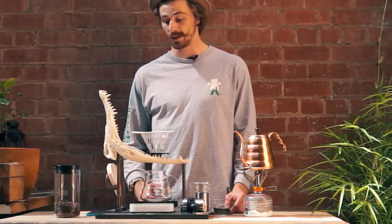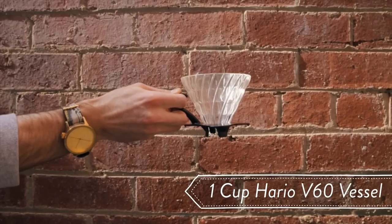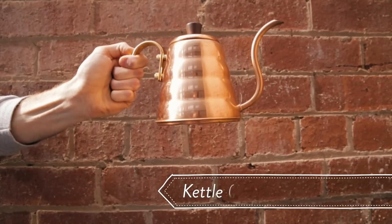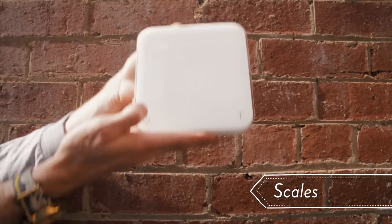Before we get started you want to make sure you've got a few things, all available on the Alternative Brewing website. One cup V60 paper filter, one cup Hario V60 vessel, kettle, receiving vessel — decanter or mug, scales and timer.